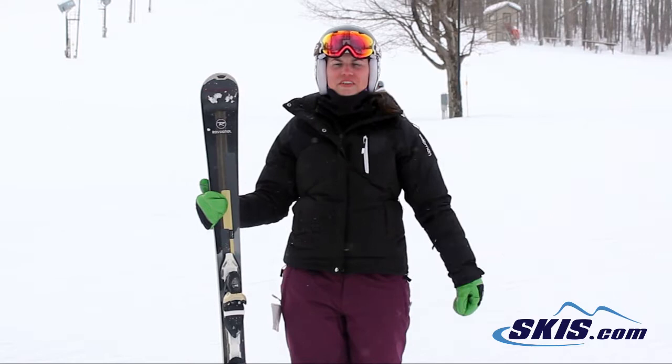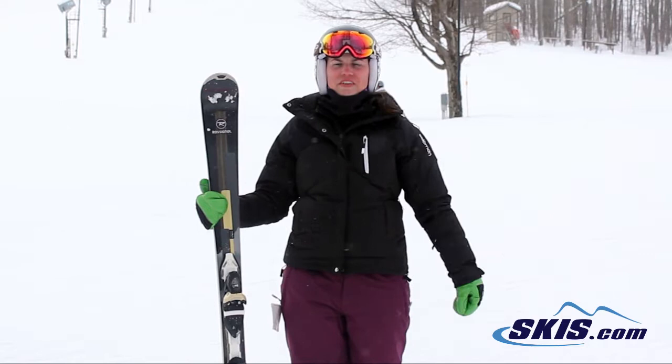Hi, I'm Julie. I just got off the Rossignol Unique 8. I give this ski a 5 out of 5 star rating. I thought it was a really good ski for an advanced intermediate all the way up to an expert level skier.